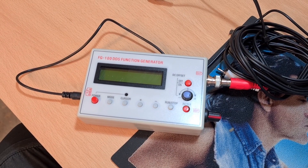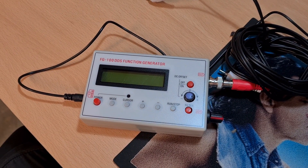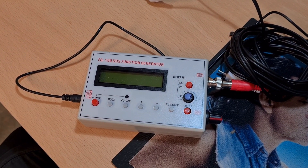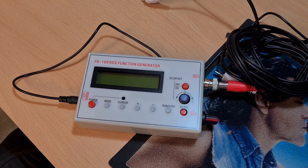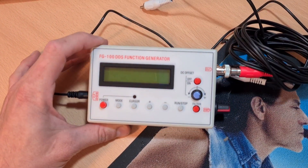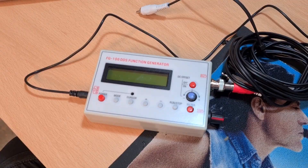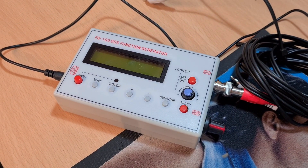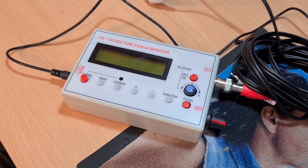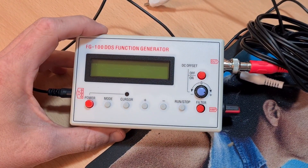I bought it blindly, didn't look at any reviews. I thought it's cheap enough to give it a blast and see how we get on. I'll put a link in the description to a video of a guy who looks like an electronics professional - he didn't have much luck with this. I just found his video while searching YouTube, and he absolutely slated it, said it was absolutely terrible. So as I unwrapped this I wasn't really expecting much out of it.